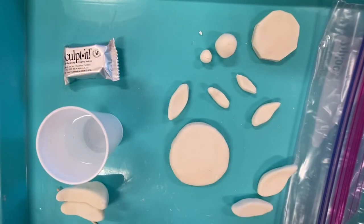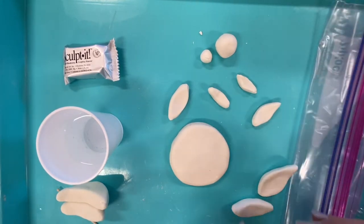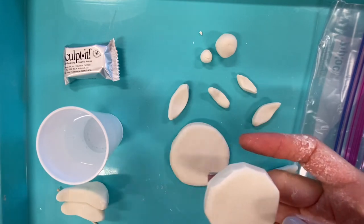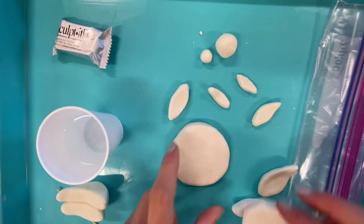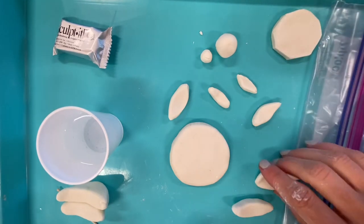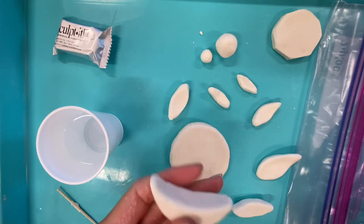Now I want to work on assembling this together. I decided to make a larger base — I had two pieces left over so I put them together to create a larger base. I just think that's going to work better for my piece, and I had enough clay so I went for it.